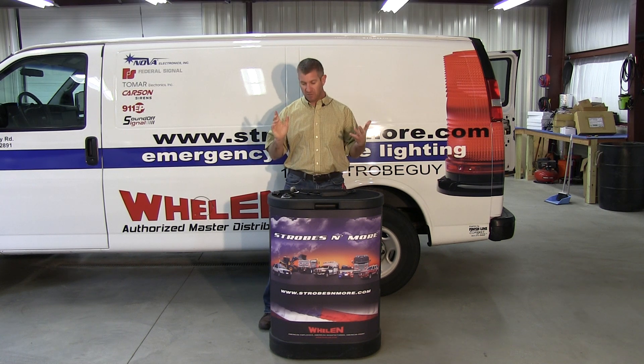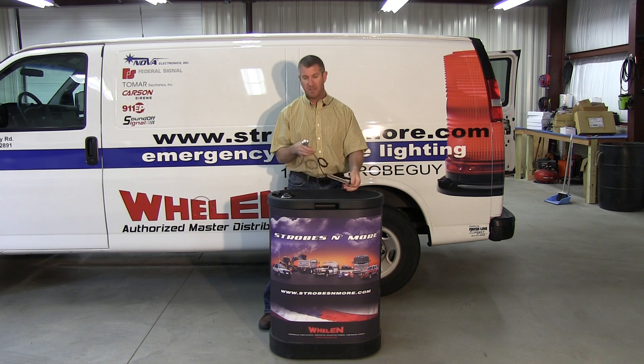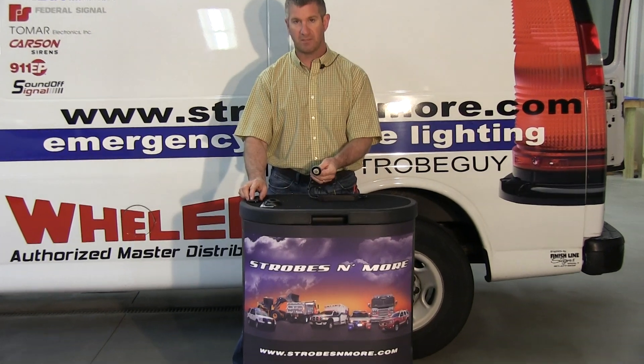Good morning. Thank you for visiting Strobesandmore.com. My name is Lewis and this morning I'm going to make you a quick video of the Phoenix Industries Canon Hideaway LED. So let me zoom right in and get to work telling you about the Canon.